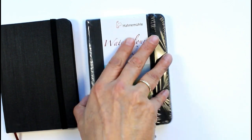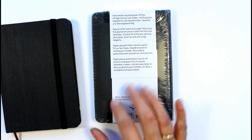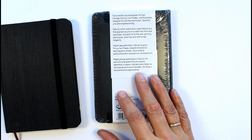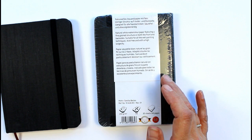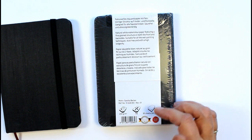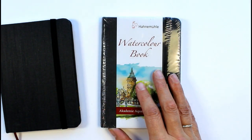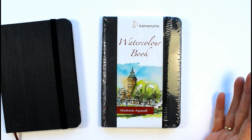I haven't opened this new one yet - it's 30 sheets, giving you 60 pages, and it's 200 gram. Those of you that are regular to my channel will know I usually say to beginners when learning with watercolour not to have anything less than 140 gram, because it really just doesn't take enough water and you'll be disappointed with your results. So the fact that it's 200 gram in such a small handy sized book was another attractive thing, as I don't want water going through from one page to another.